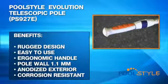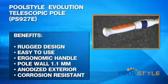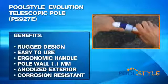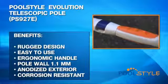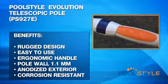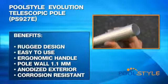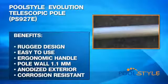Adjustable length, adaptability, and convenient smooth grips make this pole a great addition to your pool tools. Some of the benefits of a Pool Style telescopic pole are: a rugged design for multi-year use, a side locking system that is easier to use than traditional threaded cam systems, an ergonomic handle that is slightly oval for better control, a pole wall thickness of 1.1 millimeter versus 0.8 millimeter in many other models, and a pole wall exterior that is anodized for increased corrosion resistance.